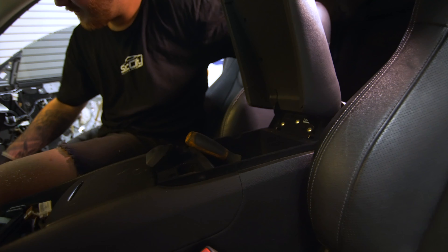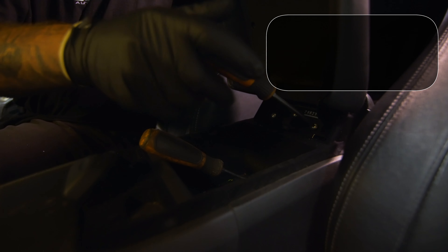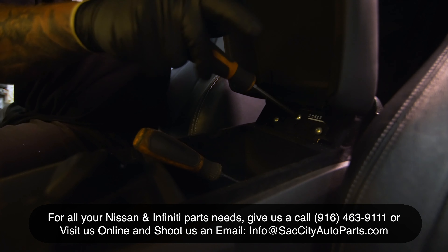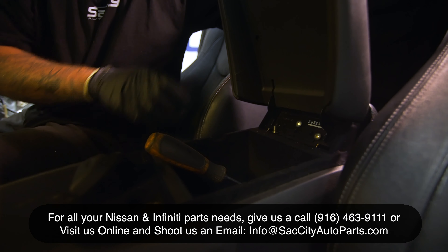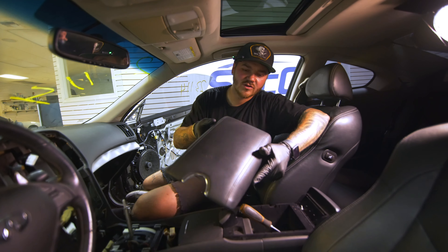Pop that out, and you've got three Phillips heads. And just like that, you're able to remove your armrest from a G37 Coupe.